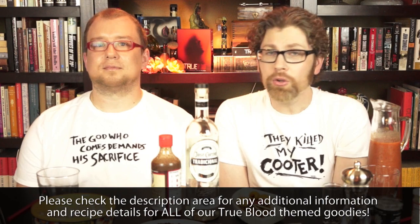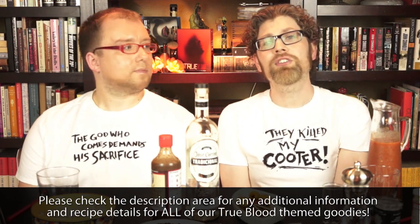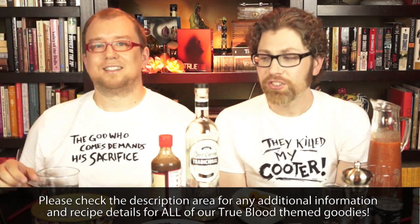Hey guys, it is officially that time of year again — it is time for True Blood to almost be on HBO, which means it's also time to drink. Like always, we're going to be doing a True Blood cocktail video, but since this is the last season we wanted to do something special: a whole cocktail party with hors d'oeuvres, a dessert, and some drinks based on characters who are no longer with us — all our favorites, gone but not forgotten. Let's get started with the first cocktail.